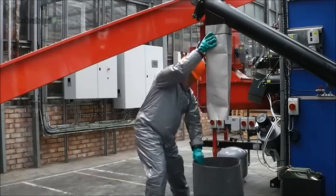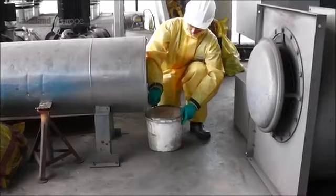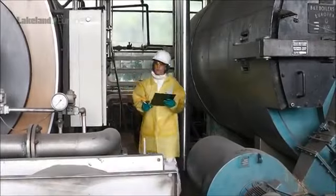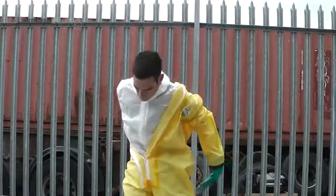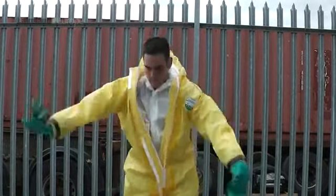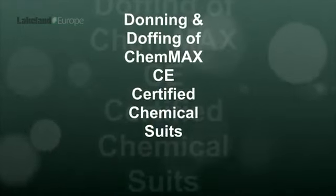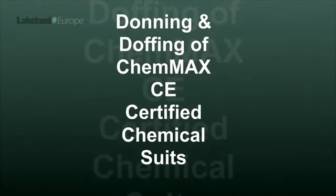However, the process of donning and doffing a coverall is at least as important as the design and quality of the coverall itself. An incorrectly worn or damaged coverall might not protect the wearer as it should, and the process of removing it after use is vital and often subject to the highest risk of contamination and potential injury. The following instructions provide users with a guide to appropriate donning and doffing of Lakeland Chemmax chemical protective coveralls.